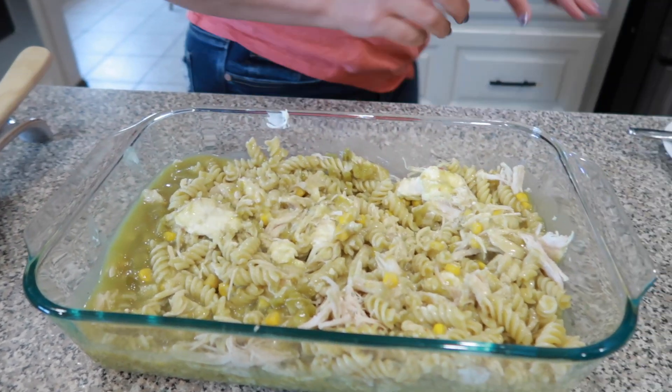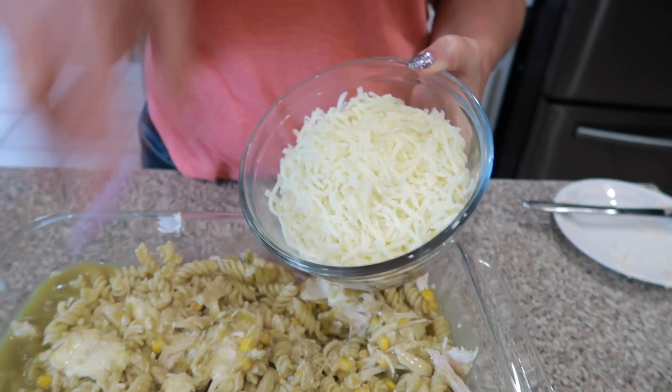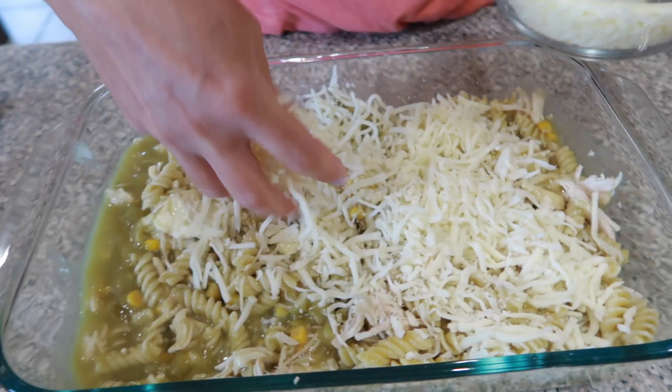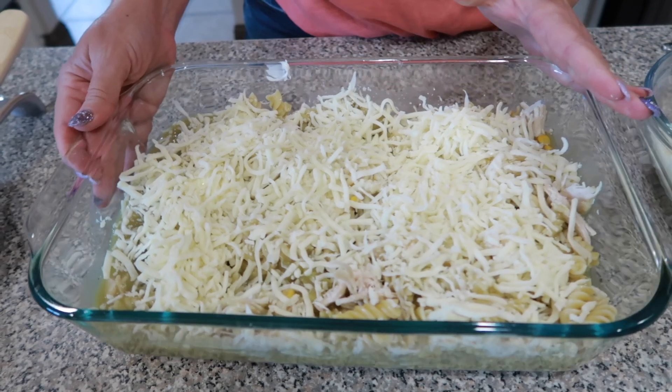The last thing we're going to do is sprinkle some mozzarella cheese right on top — just like that. So easy, and your family is really going to love this. We're going to cook it in the oven covered at 350 degrees for about 30 minutes.